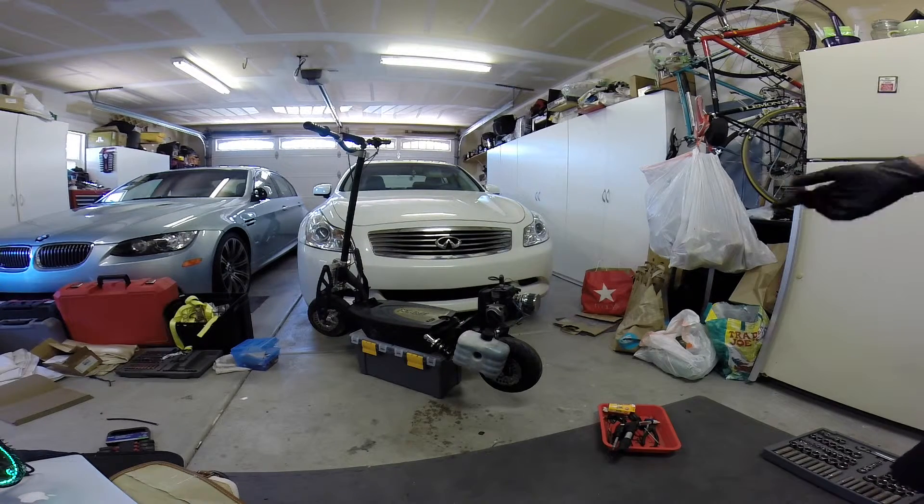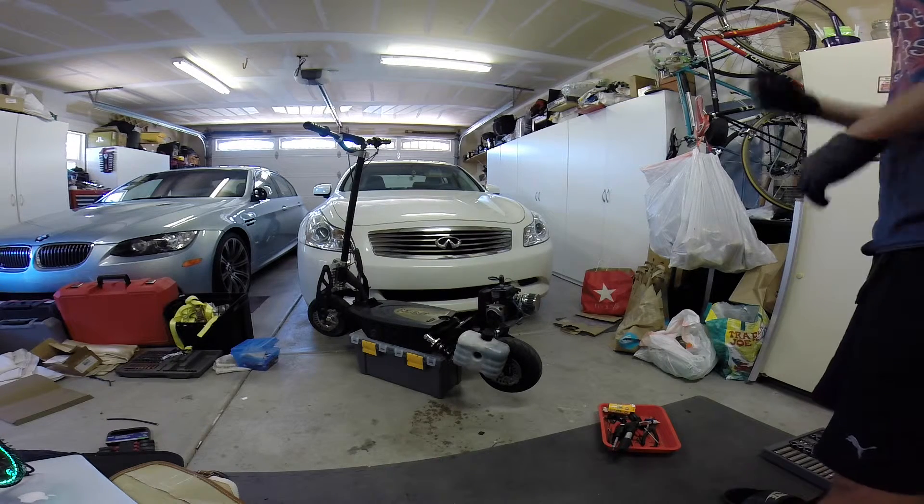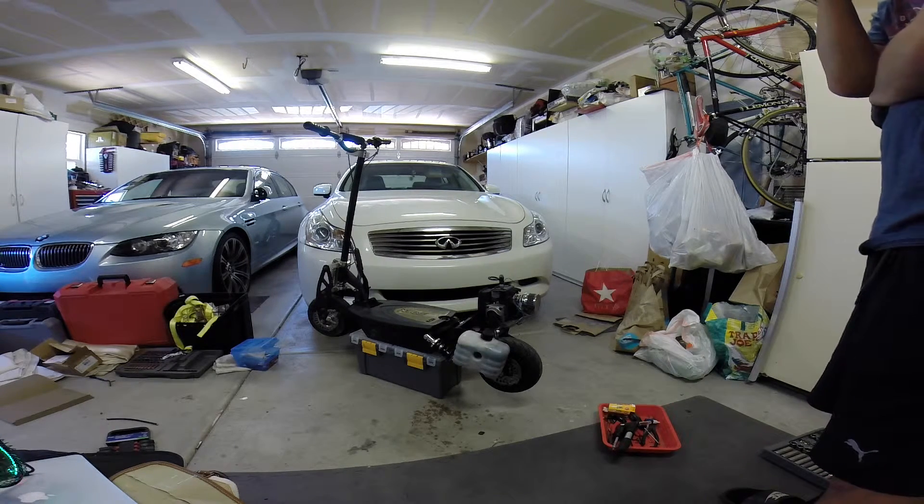Alright guys, so this is my video where I'm going to try to fix this thing. Like I said in my last video, there's something wrong with my clutch and it won't start.